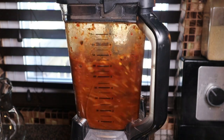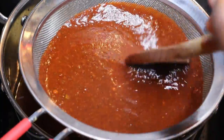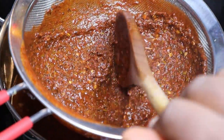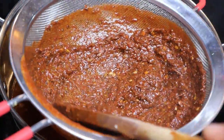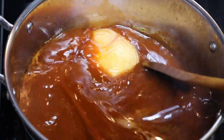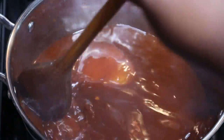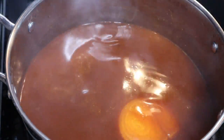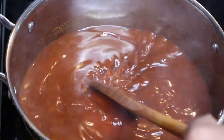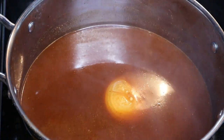Yes, we are blending the bay leaves — they really bring this recipe together, so they matter. After blending, I pour all of the contents through a strainer to get a nice smooth broth. You can see all the seeds and bits that got filtered out — we strained it and now it is nice and smooth.